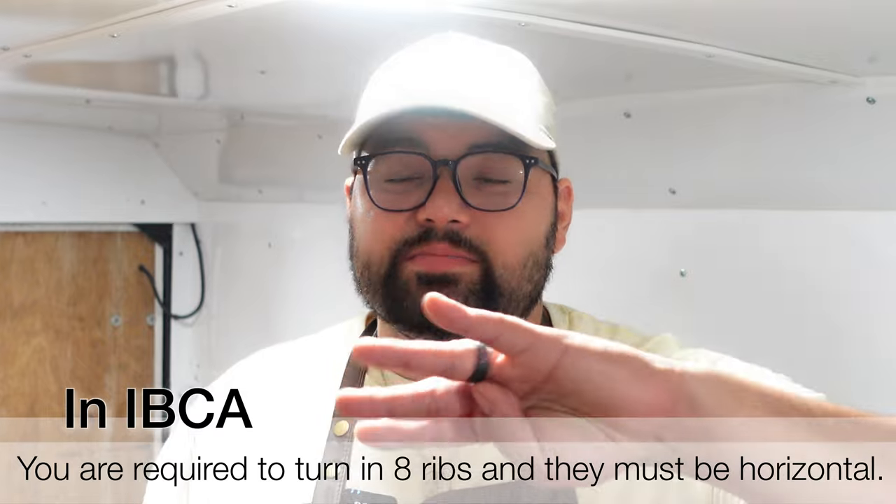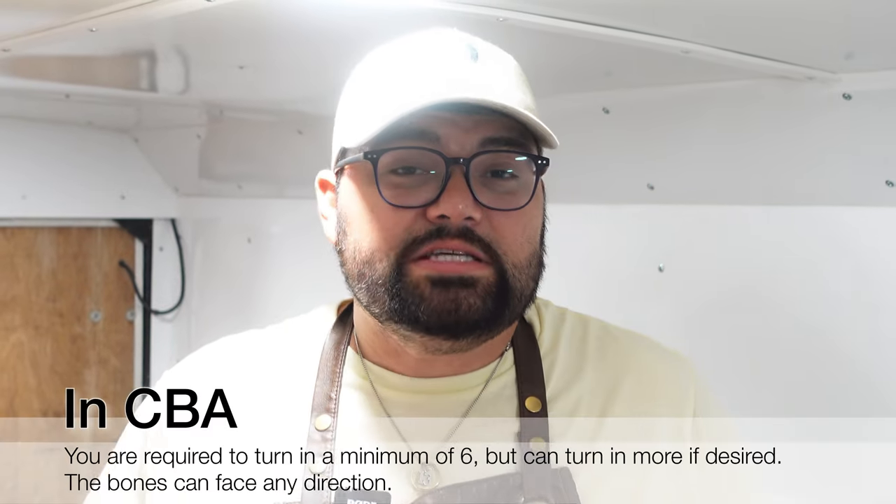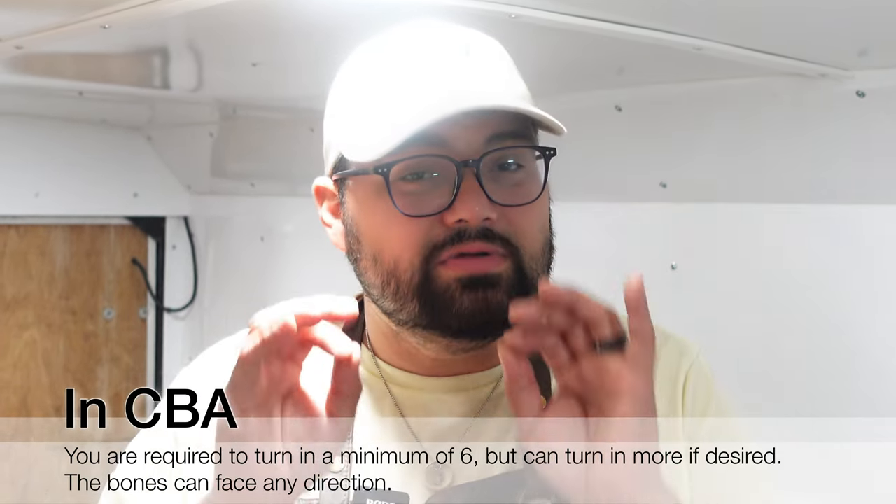The great thing about CBA when it comes to turning in your ribs is you have a lot of freedom. In IBCA, you have to turn in eight and the bones have to be horizontal to the lid. Here in CBA, you have to turn in at least six ribs and they do not have to be horizontal. You can put in 10, they can be vertical, you can put in six — there's just a lot of freedom. My goal this weekend is to get that box looking as full as possible, but I do not want to give the judges anything I don't like. I'm trying to get 10 in there.